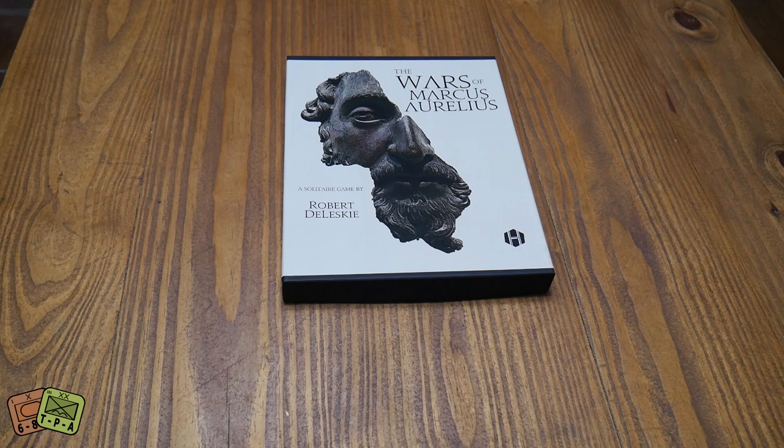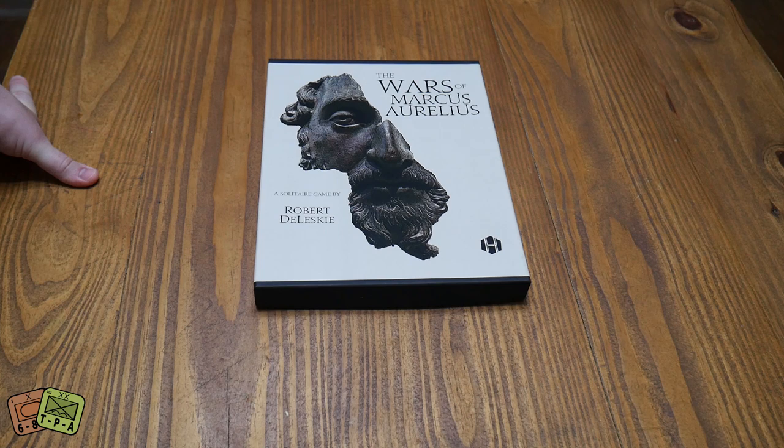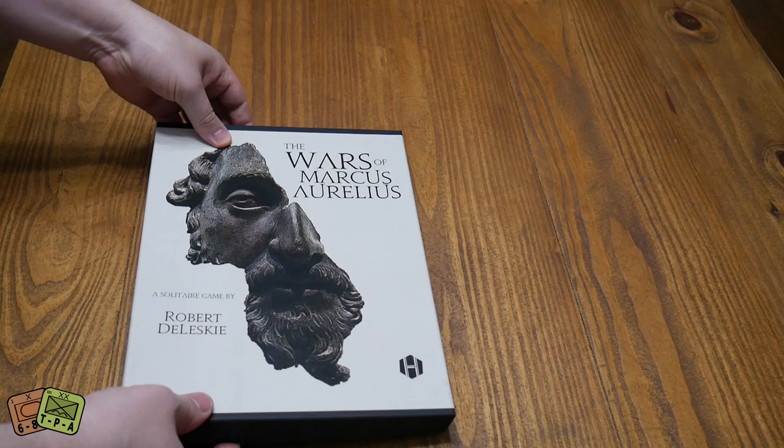Welcome to another unboxing video from theplayersaid.com. My name's Alexander, and today we're taking a look at The Wars of Marcus Aurelius, which is a solitaire game designed by Robert Daleski, put out from Hollenspieler. This is their 27th game. It plays about an hour and a half. It's a solo game, and it's Ancients, as you might imagine.